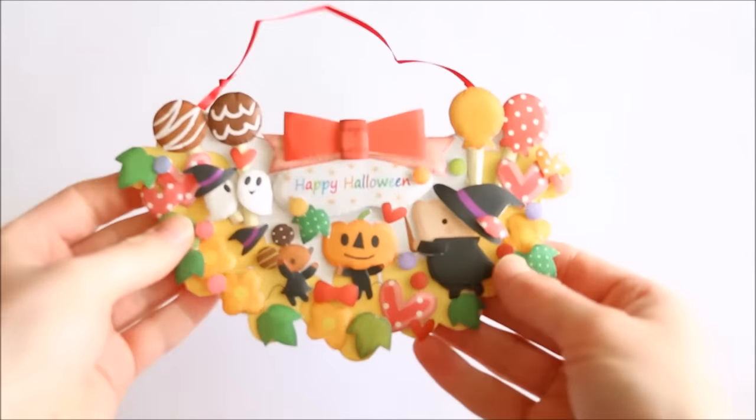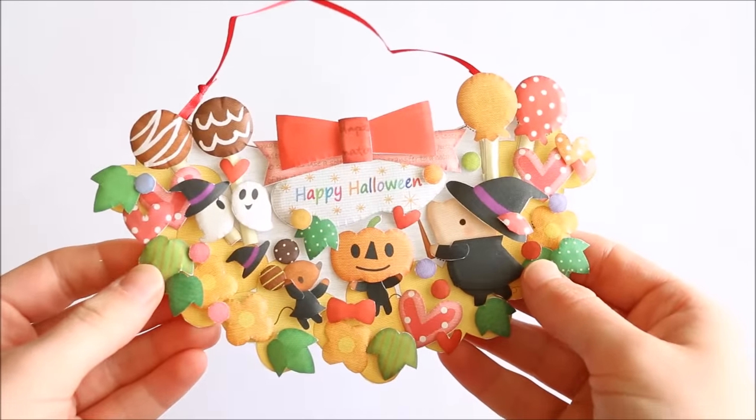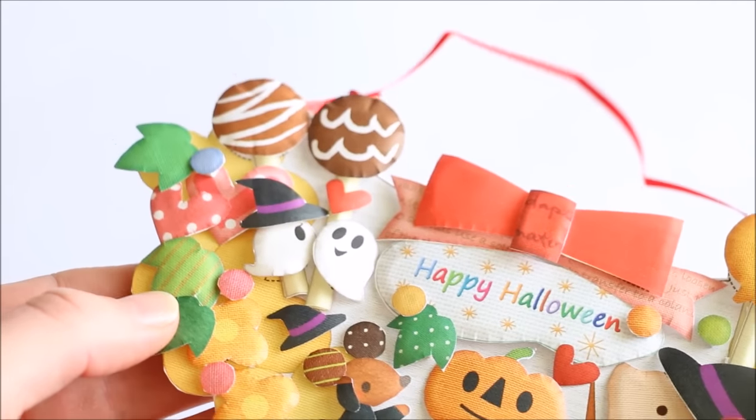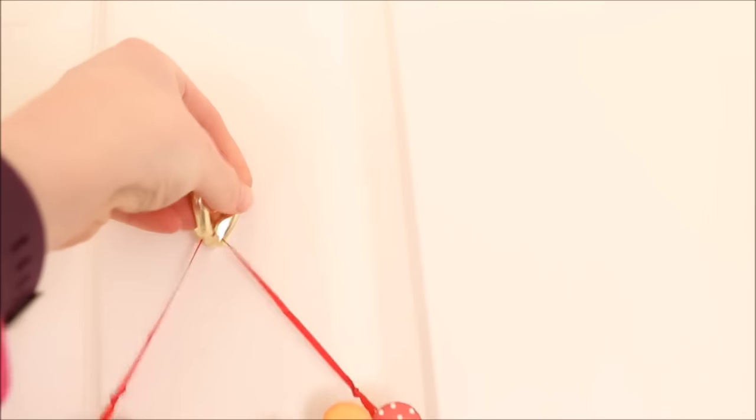So this is what my Halloween puffy paper craft looks like once it's completely finished. Don't forget to check out all the links in the description box, subscribe to my channel, and I'll see you in my next video. Bye guys!